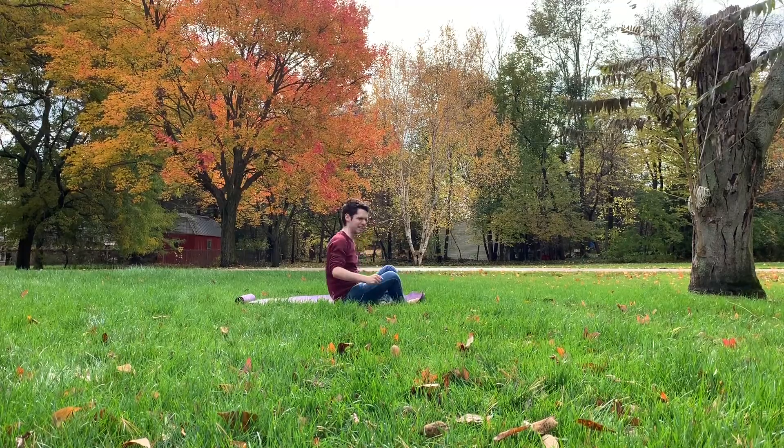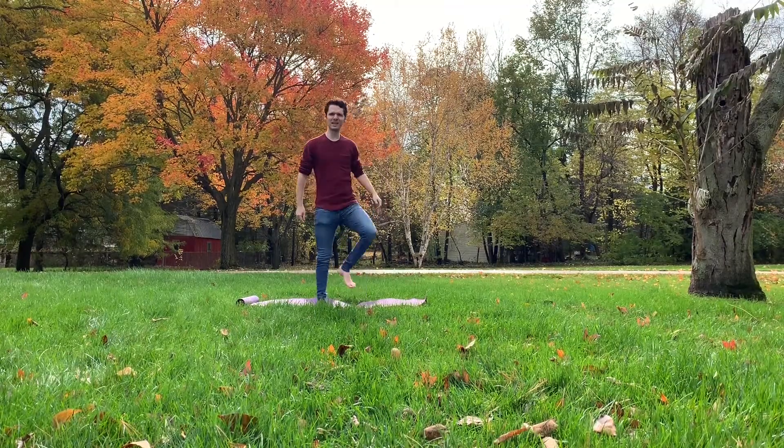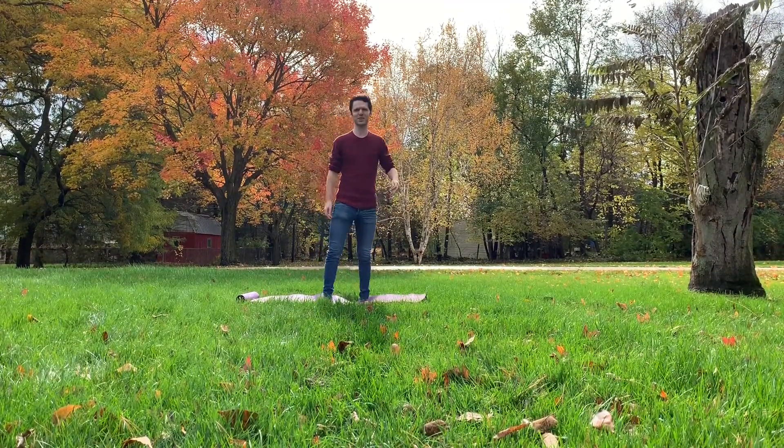Now we get to do high knees. Here we go. It's going to be hard to count these, honestly. My legs are still kind of jelly from the squat jumps. Oh no.